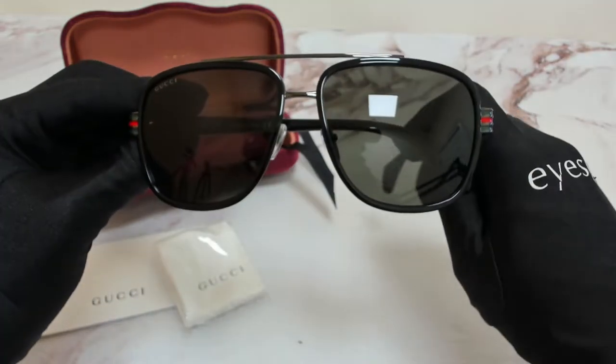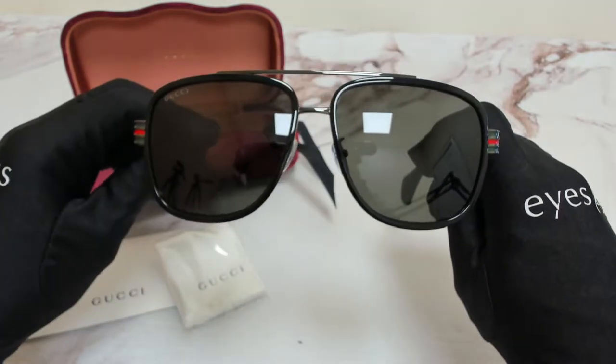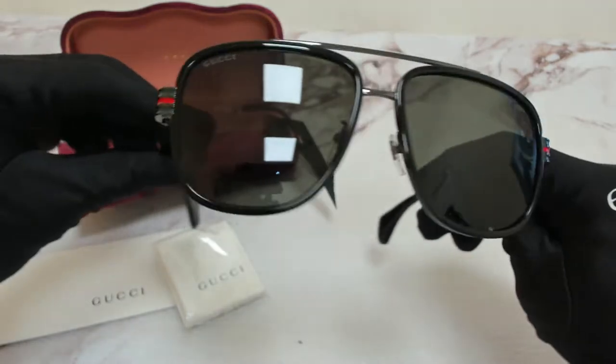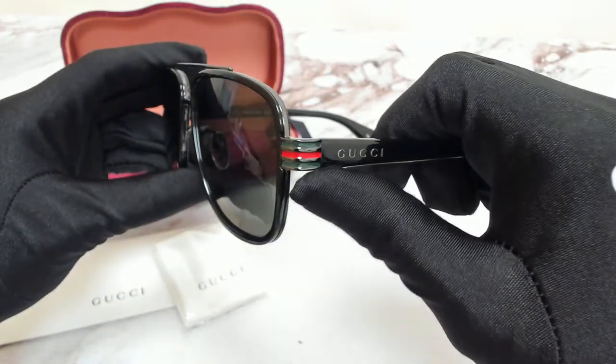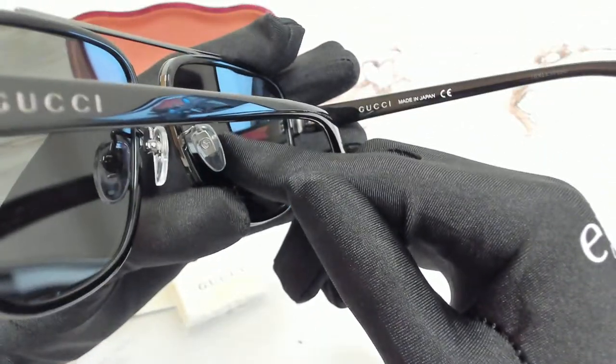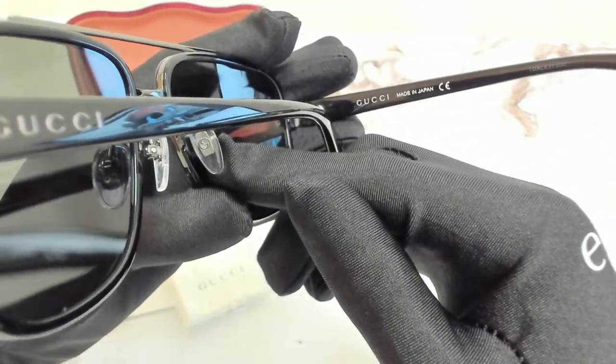The color of the frame is black and the lenses are gray. They have a rectangular shape. On its temples you'll find the Gucci lettering along with the web design on its end pieces. The interlocking Gucci logo can also be found on its nose pads.